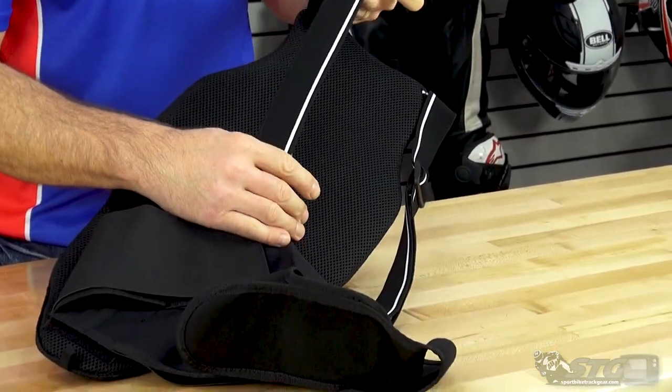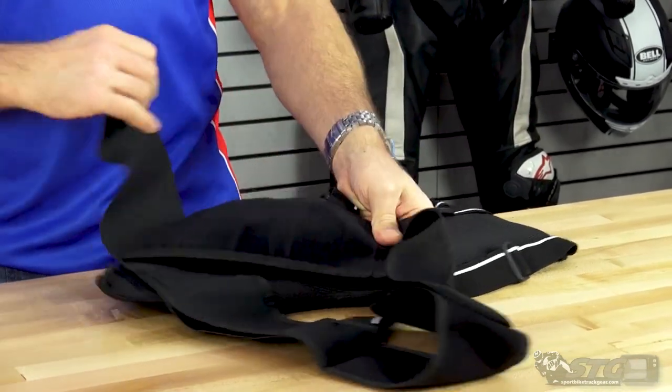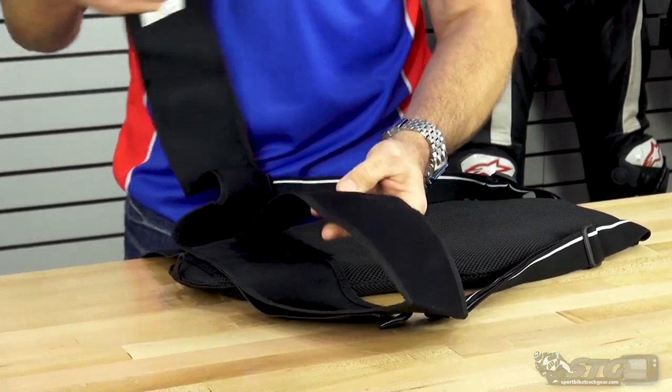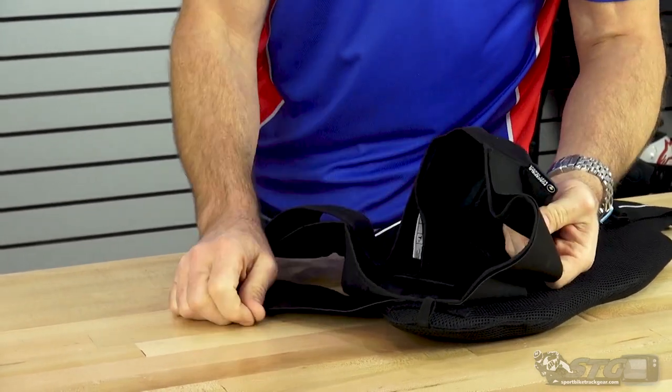There's an adjustable over-the-shoulder strapping system and an adjustable waist strap. It's a two-layer strap. You first start by putting this on — I'll throw it on real quick. You do this one up first, and then you can put some tension to the straps with the second layer.